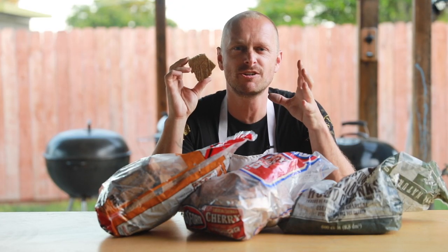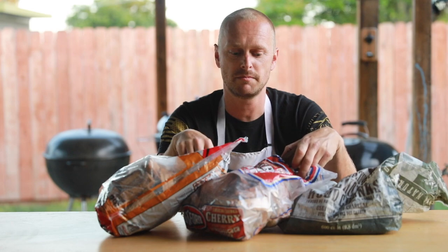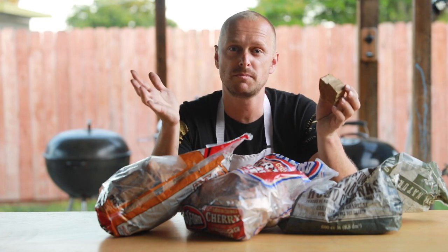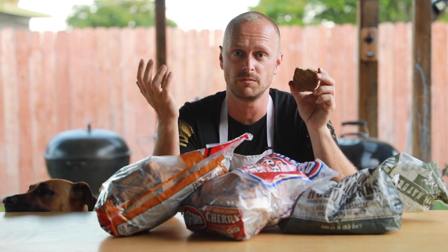Lastly, let's talk about wood. Wood is the secret ingredient with charcoal cooking that's really going to make your food stand out. There are different types of wood for what you're cooking, and you can experiment. Usually on the back of the bag it will say, use it for pork, or use it for beef. Experiment with what works for you. When you look at competition grillers, you're going to see them use a variety of wood, so experiment and have fun with it.